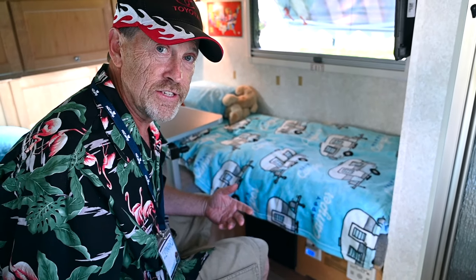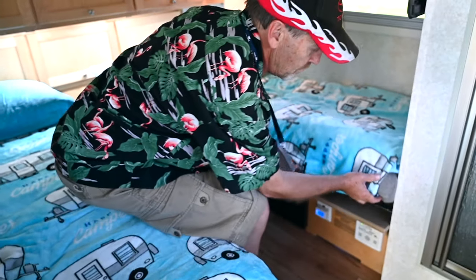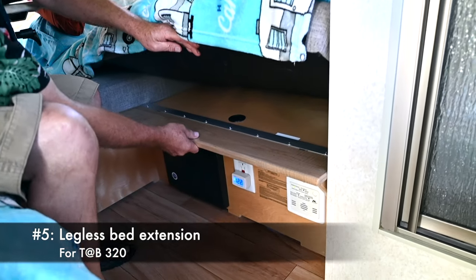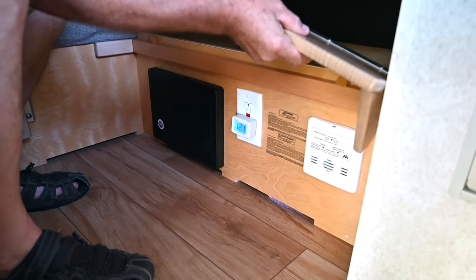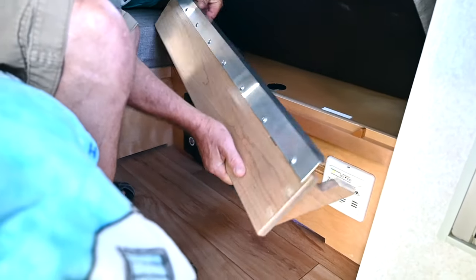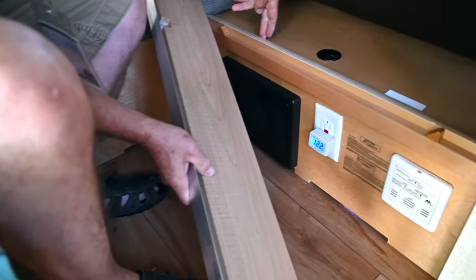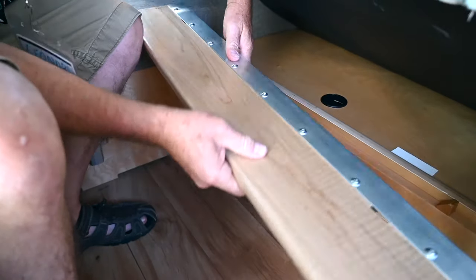I know everybody has done the twin bed mod, but I wanted something that didn't leave any legs down below. So what I did is came up with a piece of angle metal that just slips in here and into this crevice — it's real strong and makes it really easy.